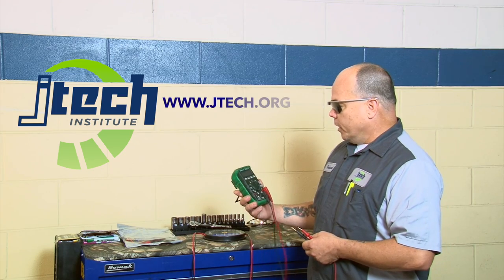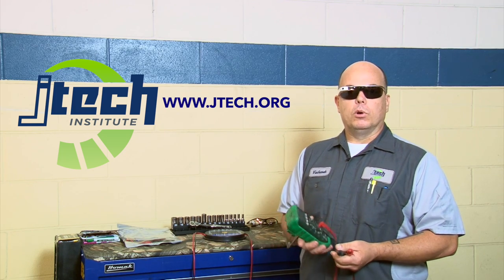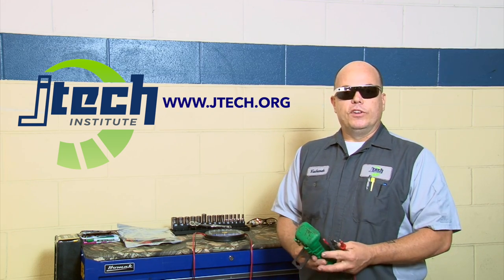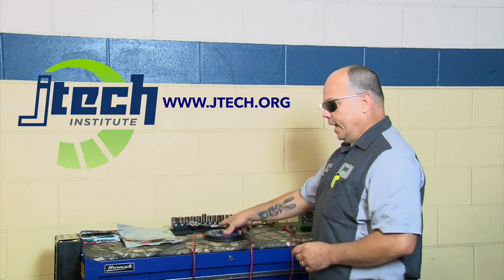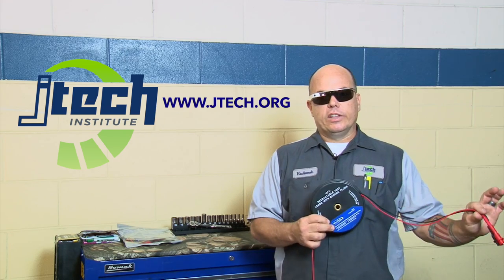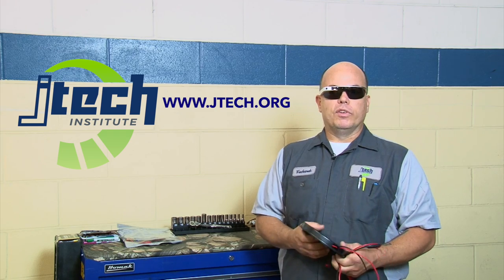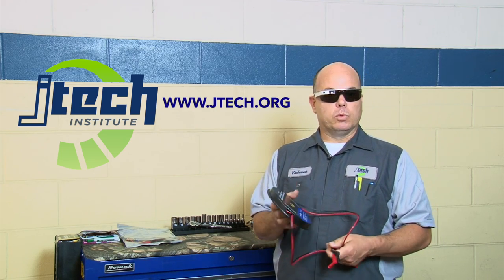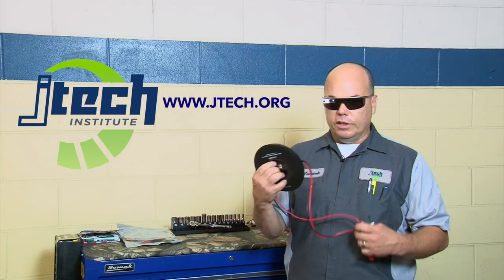This vehicle that we're going to be using today is a 12-volt system, so you want to make sure that your multimeter will do 12 volt. You want to make sure that it enables you to read it accurately and actually hold a number on the screen if you need to use that number for future reference. Another handy thing is to have a set of retractable test leads — these are 15 foot, plenty long — so you're able to get to the item being tested while working safely away from any moving parts.